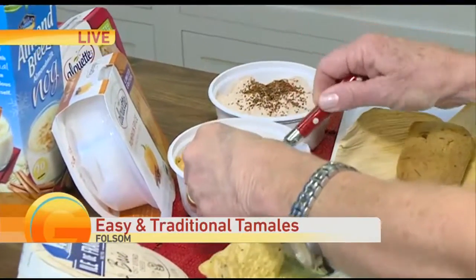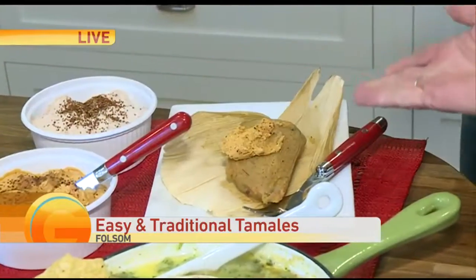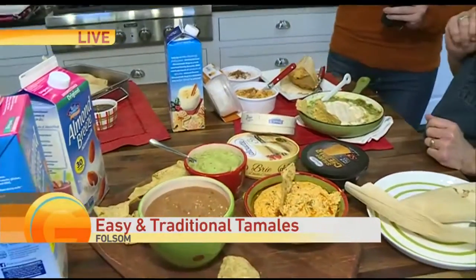This is the pumpkin spice, and I think people think these are just for cheeses or crackers or cookies, but it's a really tasty topping for this tamale. Or you can do the smoky jalapeño on the pulled chicken tamale.